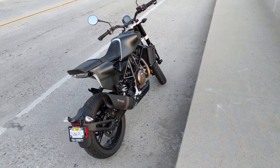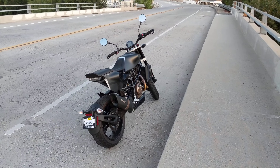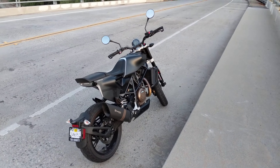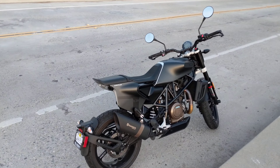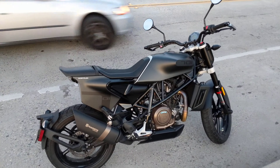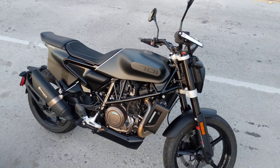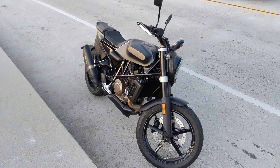I've been riding her for about a month now, and I am extremely impressed. To get it out of the way immediately, I don't really have any complaints about this bike at all.